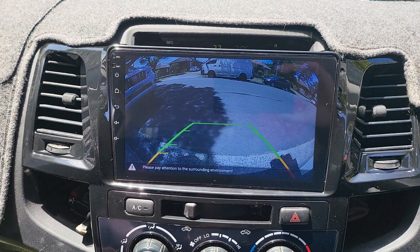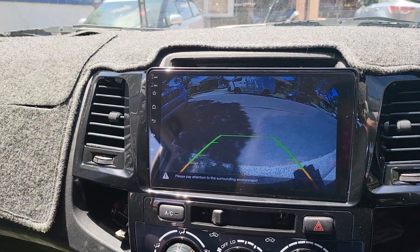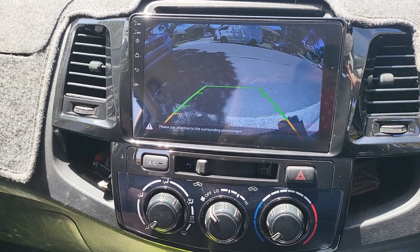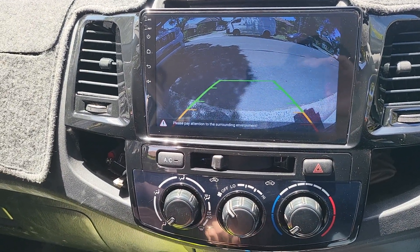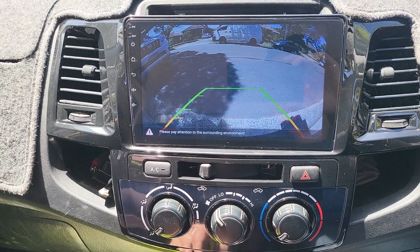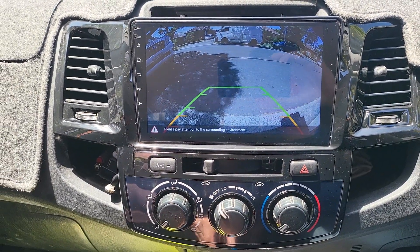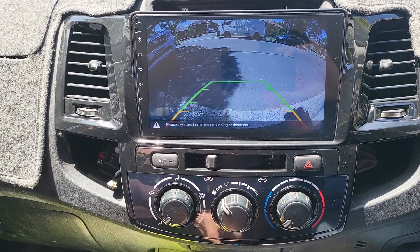No surprise, it will make this owner very happy. Knowing that the customer drives a lot into the bush, we gave him a very special upgrade for the reverse: dual super high-performance LED globes for the reverse only. We can guarantee from now on whenever the customer reverses at nighttime or in the bush, they will be very happy.